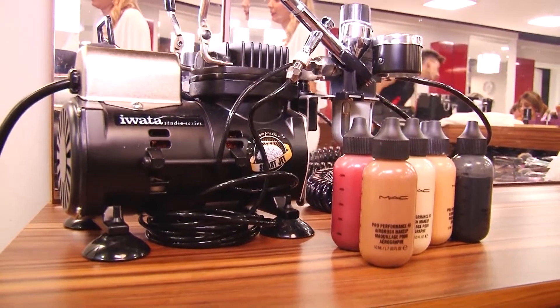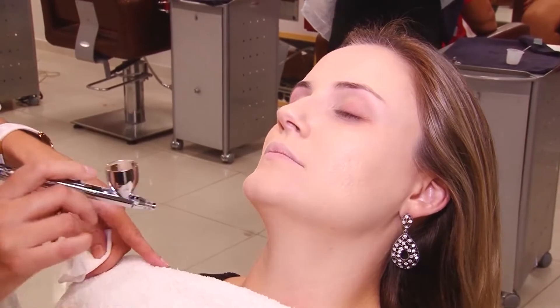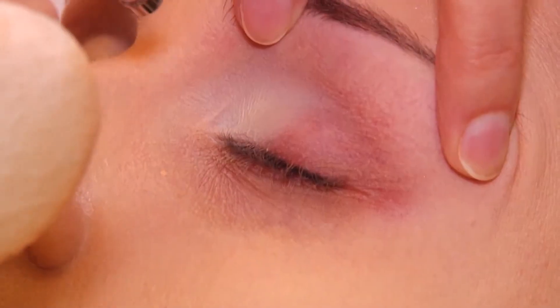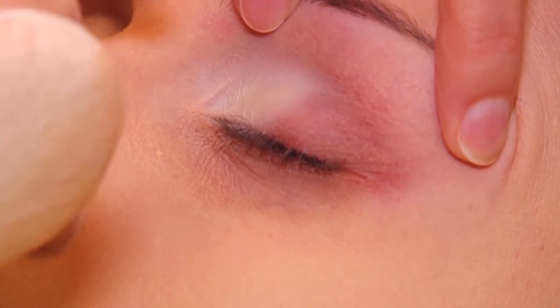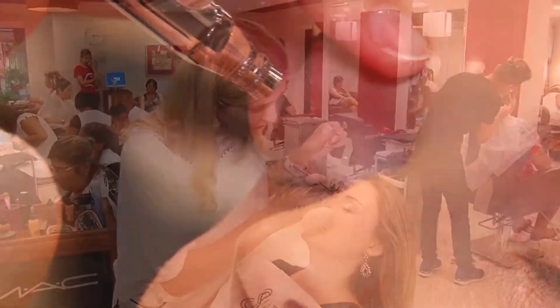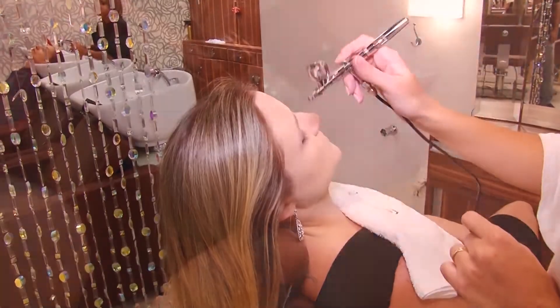Pele de boneca. Mas você usa só para pele ou para o olho também, boca? Para o olho também, e para a boca não é tão aconselhável. Mas quais são as diferenças? Você falou que é muito bom para fotografia, porque o aspecto dela é um aspecto mais natural, não tem aquelas camadas de blush, de pó. É uma camada muito fina, embora ela cubra perfeitamente todos os defeitinhos que a pessoa tem. E já com uma maquiagem normal, você consegue cobrir, só que com muita quantidade. Então essa quantidade às vezes a pessoa sente que aquele rosto está pesado, a pele está pesada, e isso já não acontece com o airbrush.